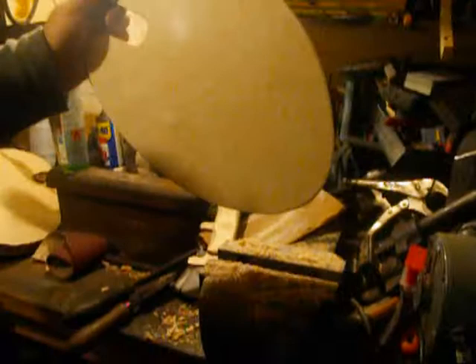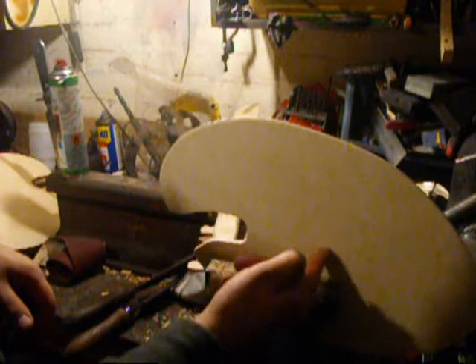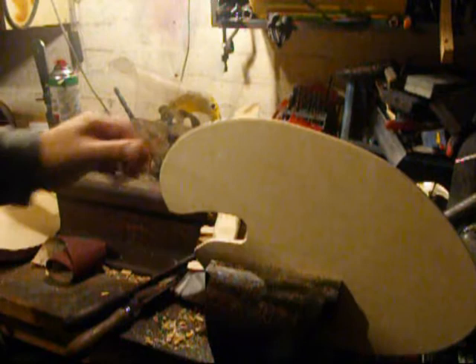When you work it in a vise, try to get the area you're going to work with as low as possible. I'm only going to clamp it lightly because I don't want to mark the plywood with the metal jaws. You could put some ply in there, but I'm not too worried because I'm going to sand it all off later anyway.